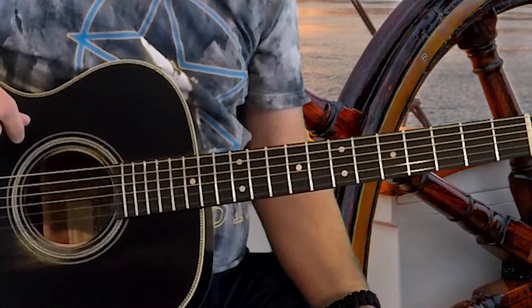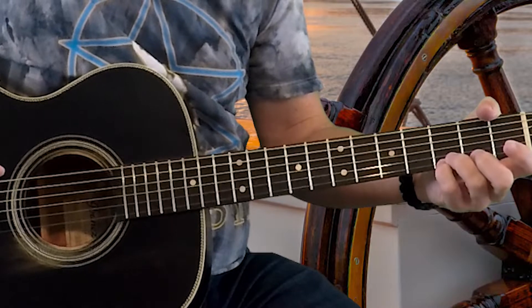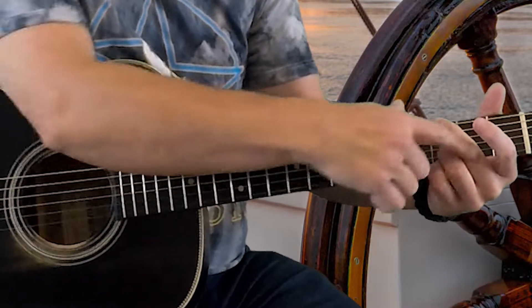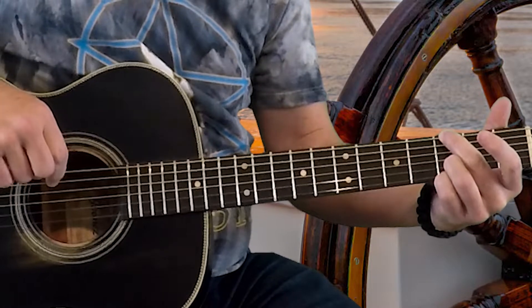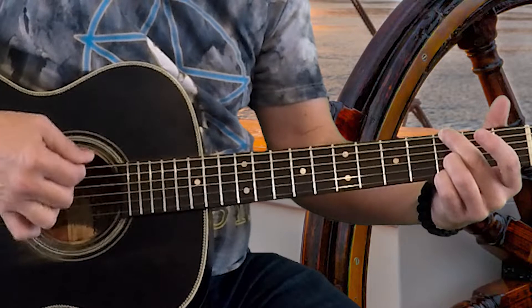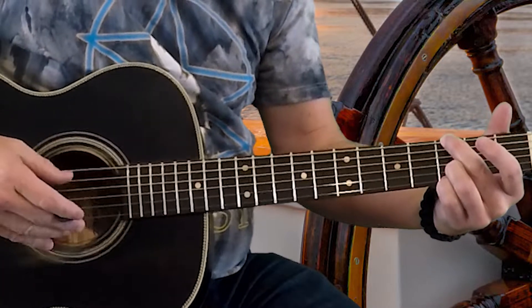We're going to play a G5 chord, which requires the third fret of the first, the second, and the sixth strings. I'm going to let my middle finger that's holding that sixth string mute out the fifth string, so we don't hear that. So I strum across all six strings, but you do not hear the fifth string ring.